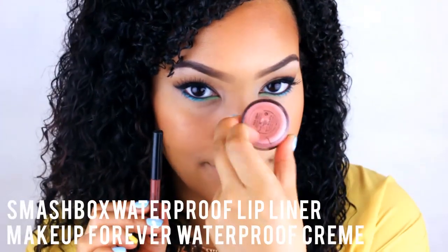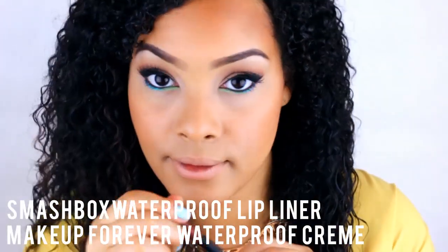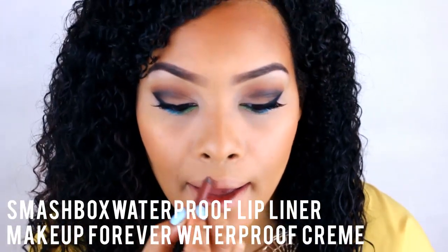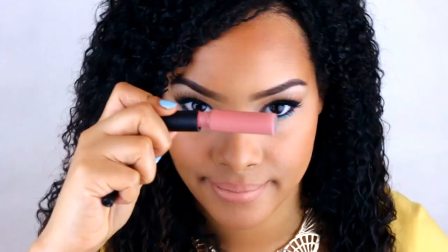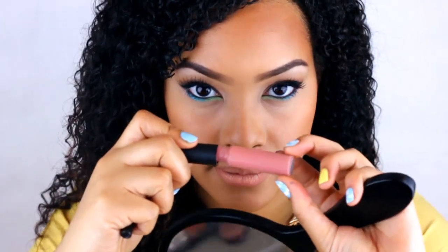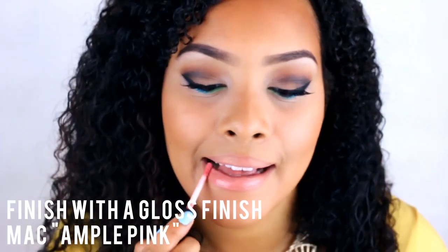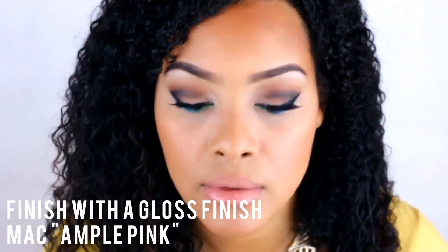Now for the lips — here are some really great waterproof options. I love using the Smashbox Waterproof Medium Lip Liner. Make Up Forever also has a great cream base that you can use for your lips and your cheeks. Finish off the lips with a cute gloss and you're done with your summer look — you look super cute and colorful for the summer.